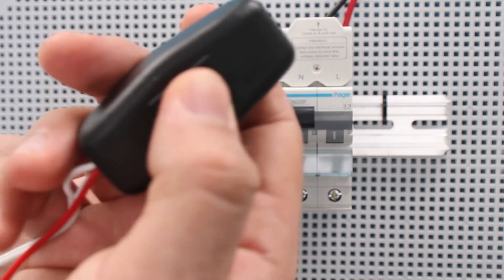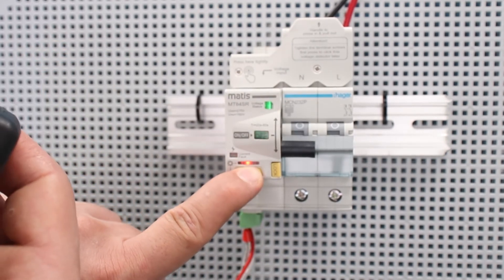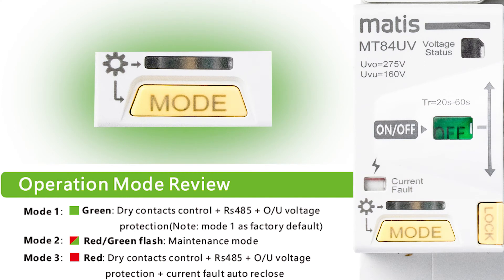It is worth noting that the device remembers the last selected operating mode. To orient the operating modes, you can look at the table that is currently shown on the screen.